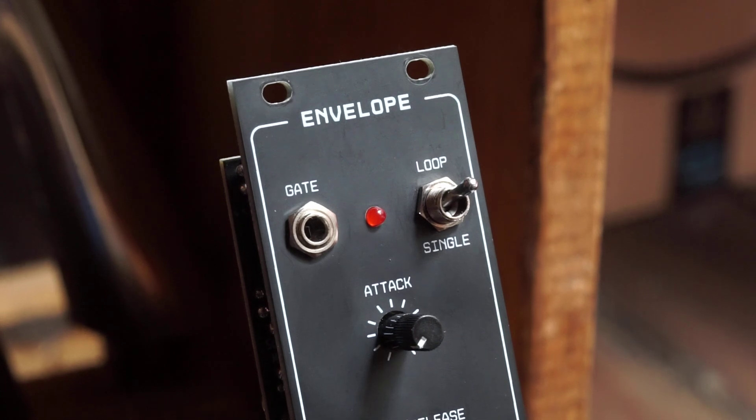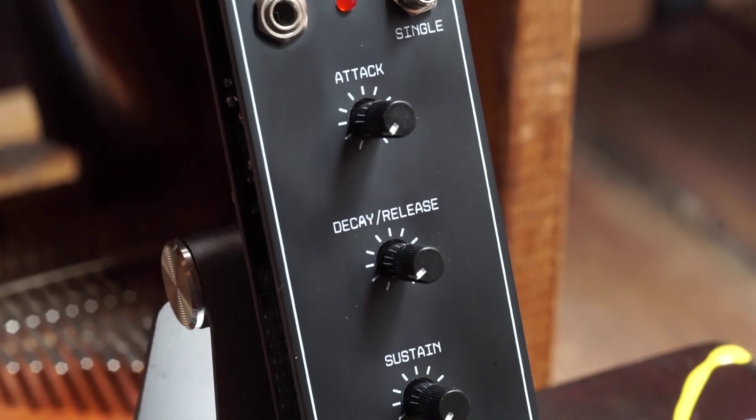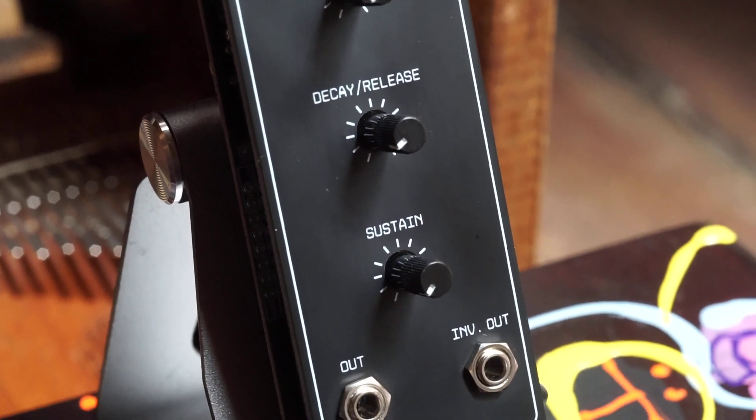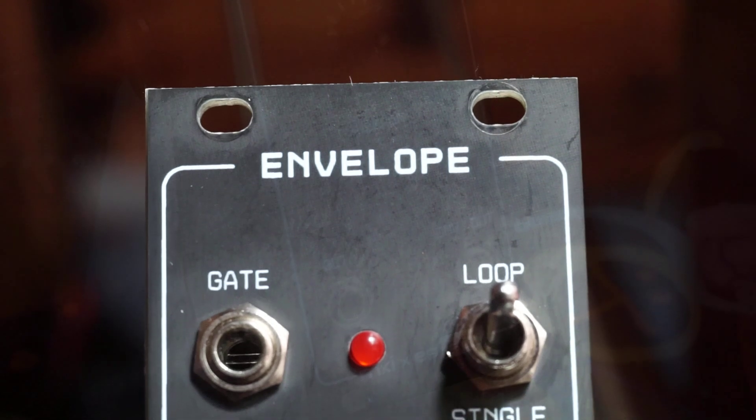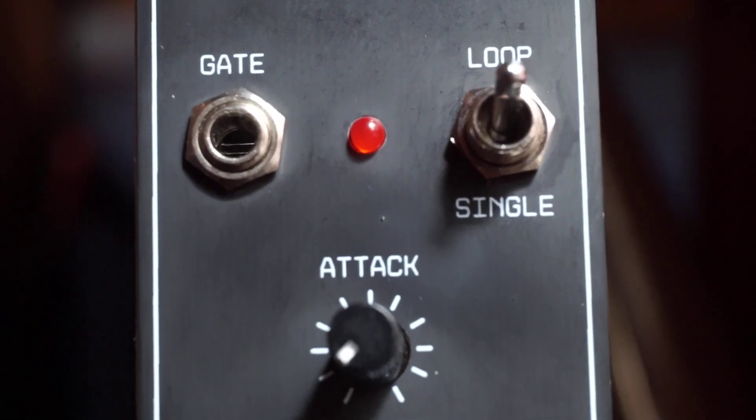Hi, I'm Kinkas and I'm a synthDIY guy. Welcome to the third video in this series about the Erika Synths and MoritzKlein .edu initiative. Today we're building the envelope generator. This envelope is a pseudo-ADSR, like you find on the Minimoog, for example.